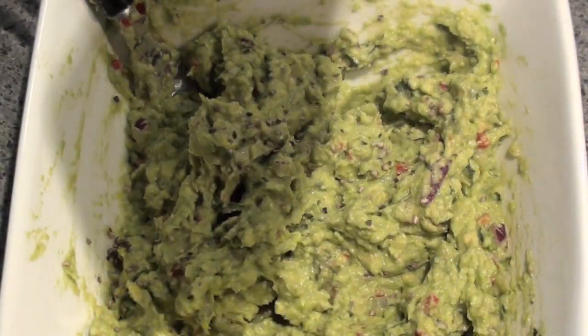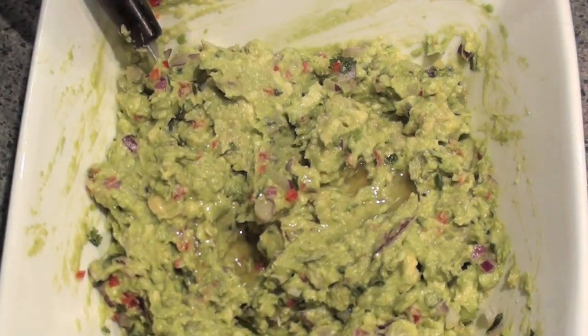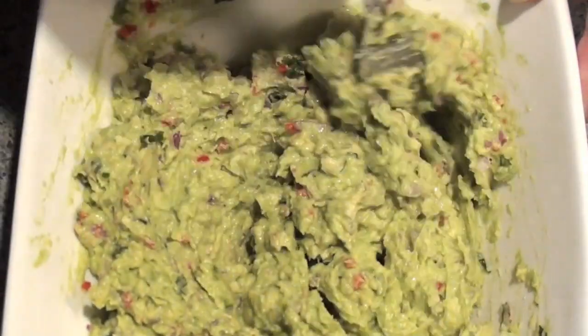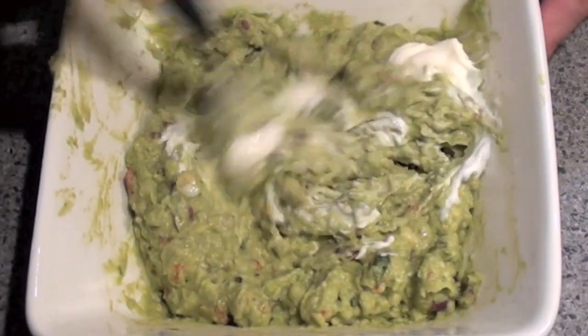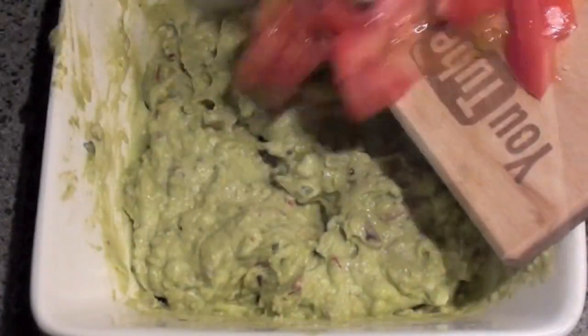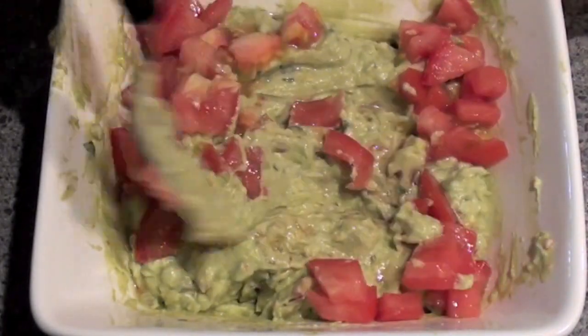Then add in some cracked pepper and one and a half tablespoons of lemon juice and mix well. Then we're going to add in two large tablespoons of sour cream. Then add in the diced tomato. Mix well.